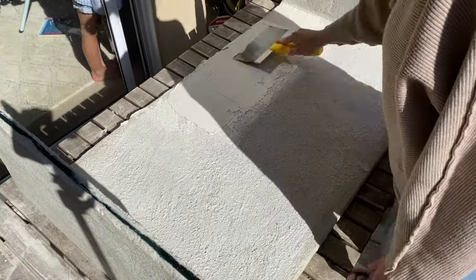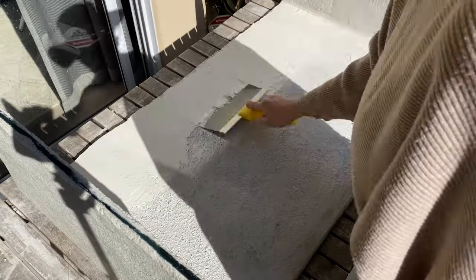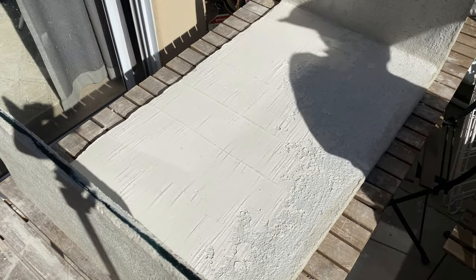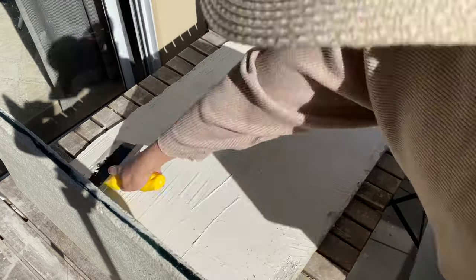Now we're going to use joint compound with the taping knife. The key with joint compound is that you do not want a thick layer — you want a very thin layer. Otherwise it will crack, and if it cracks you're going to have to keep filling up the holes.